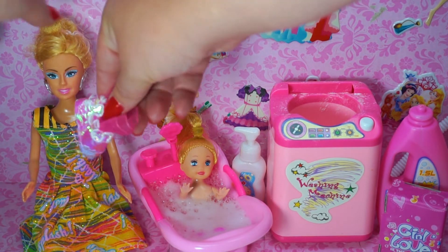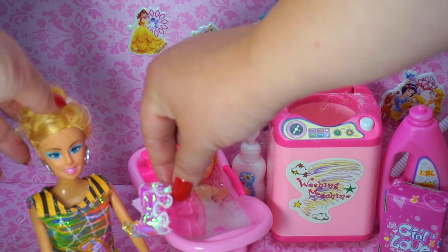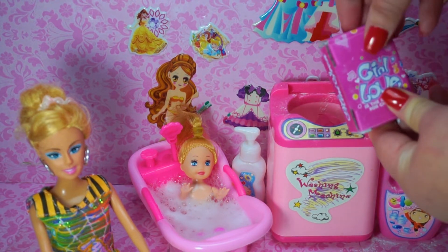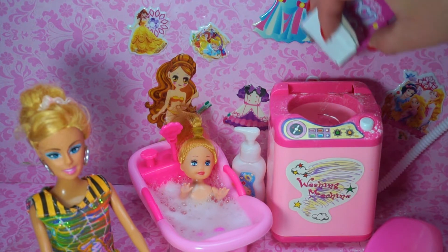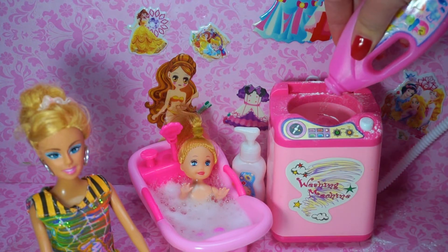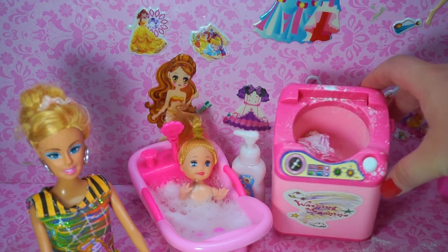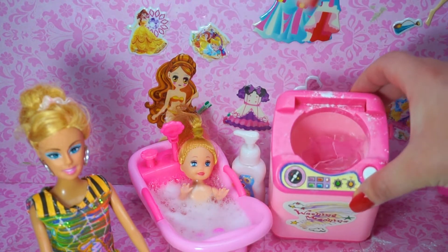And let's wash your clothes in a Barbie doll washing machine. Press start. Water all dry.